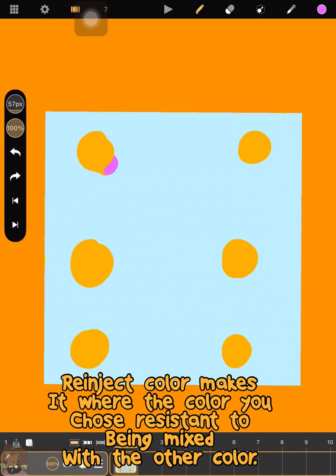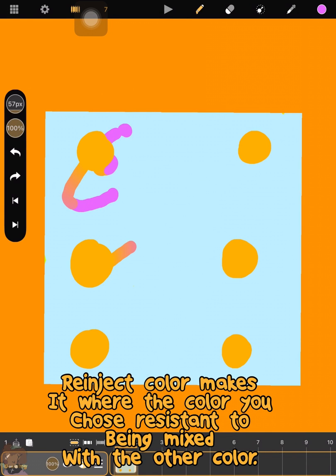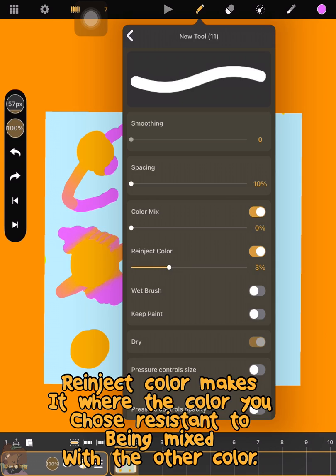The Re-inject Colors setting makes your brush more resistant to color mixing. The more you increase it, the more the color that you chose is resistant to mixing with other colors, if that makes sense.